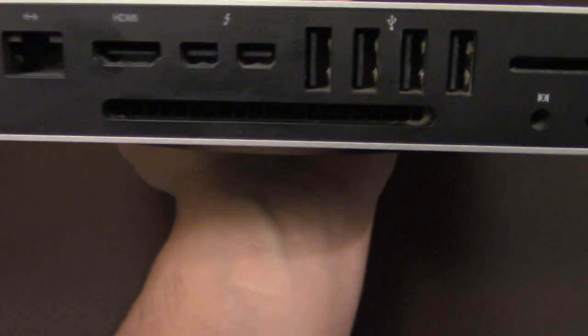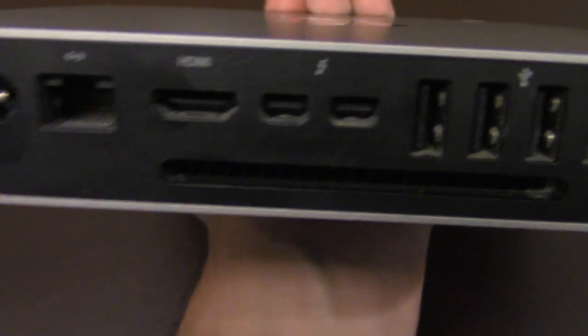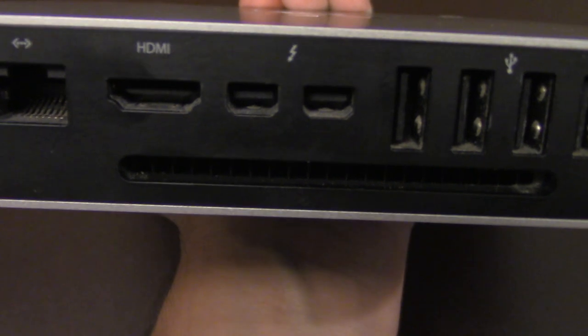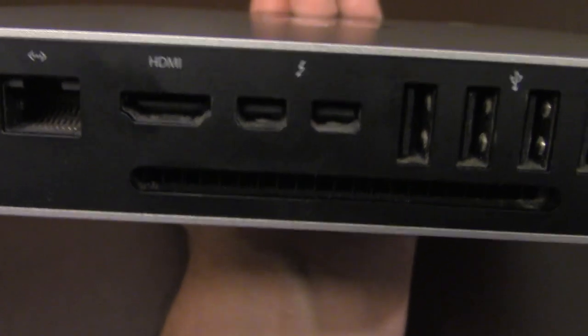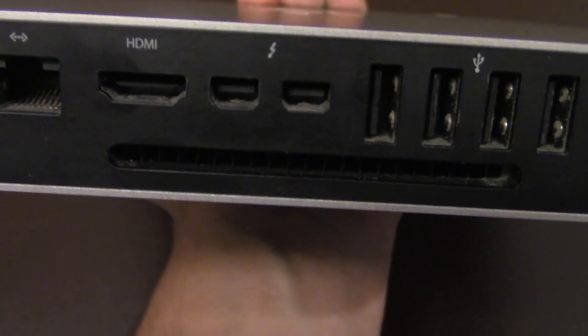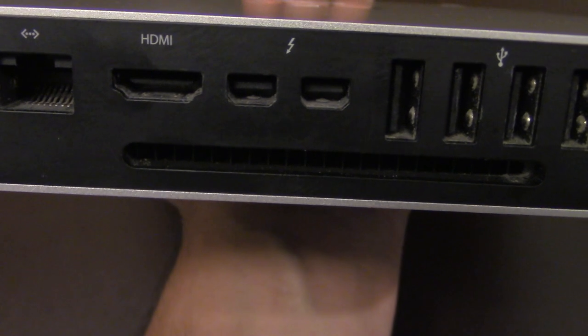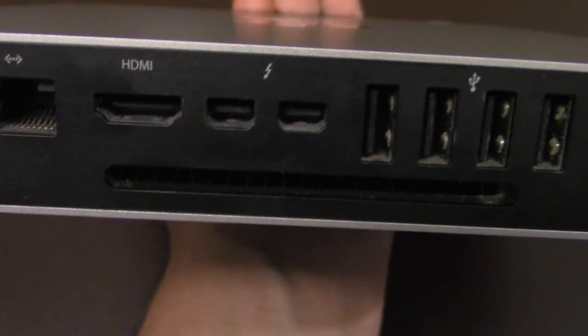The back of this one almost looks the same as the other one, but the noticeable difference here is it has two Thunderbolt — some older Thunderbolt ports. And it doesn't have a FireWire port.